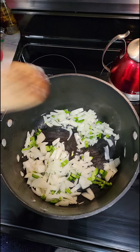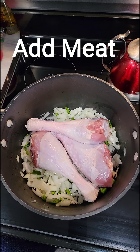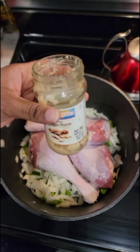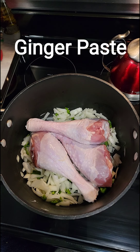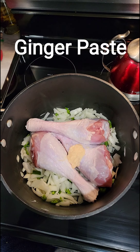In this pot we're going to add in our turkey legs. Let's start layering our flavor — we're going to add some ginger paste. You can use fresh ginger if you'd like, but I have ginger paste. I have fresh as well, but for this I'm going to use the paste.